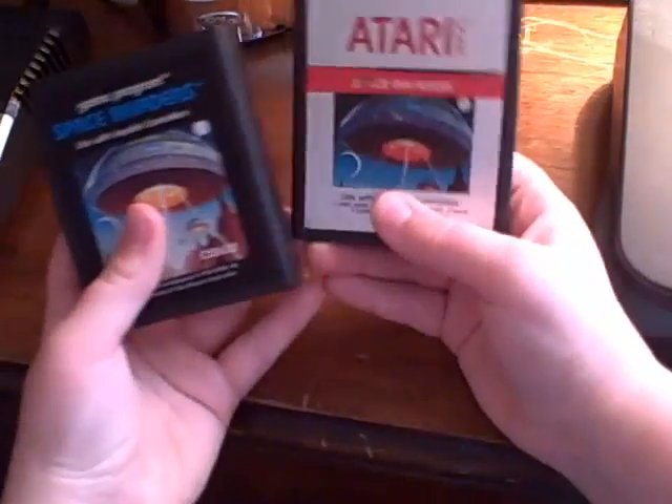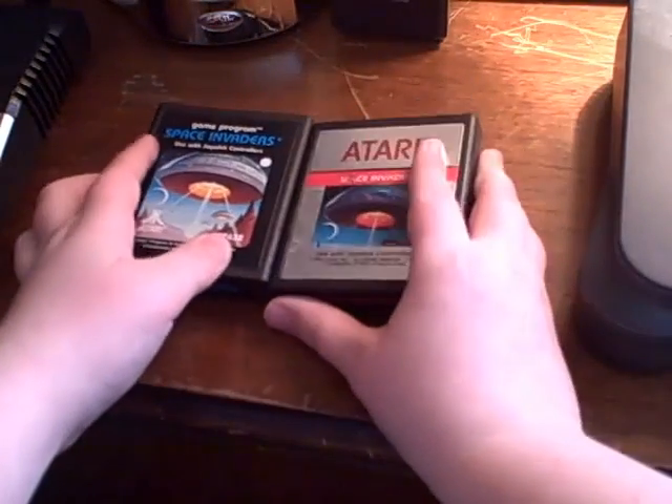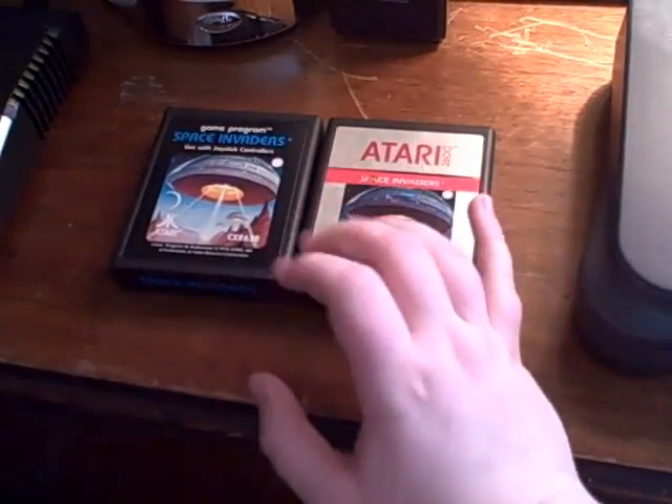There are these two — one kind of grey or silver and the other one black. Those two are just set in there and we'll review them.